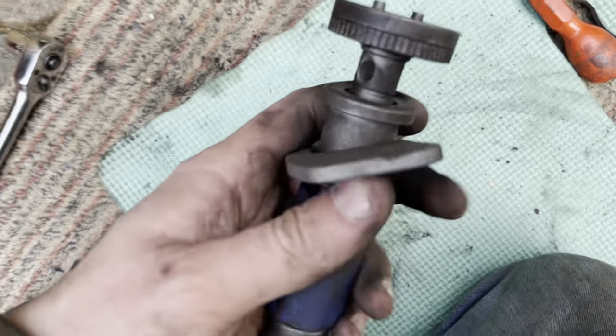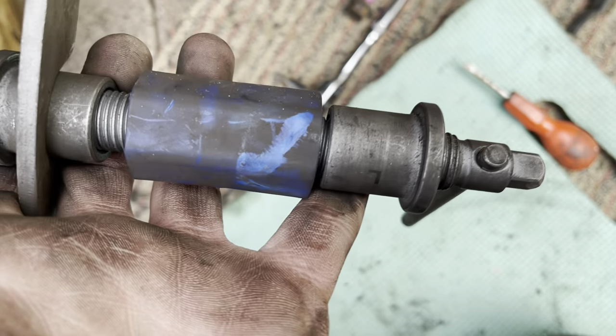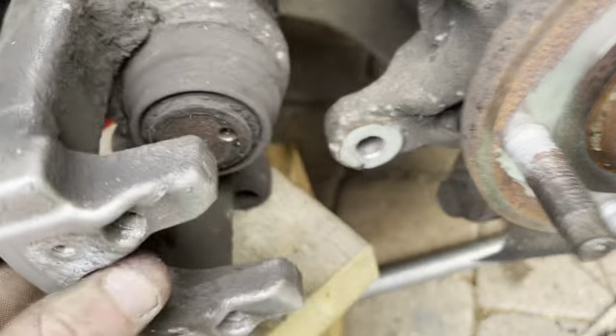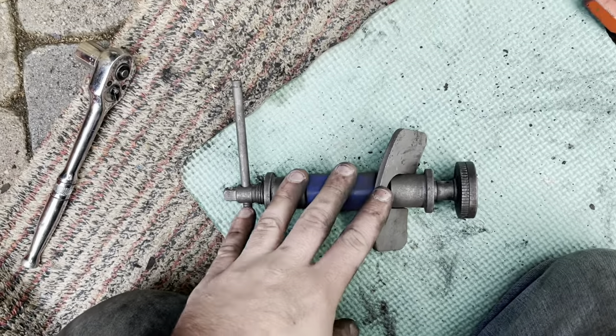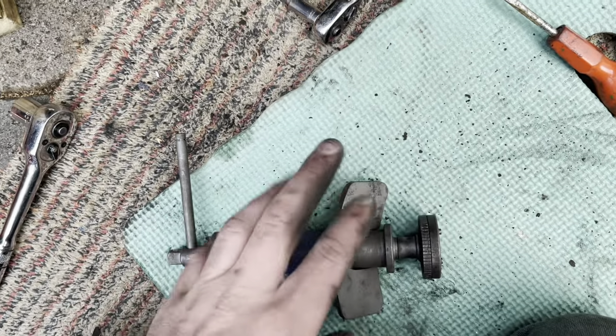If you haven't got one, you're going to need one of these. This is just a cheap one — well, I don't think it was cheap, but it weren't dear, if you know what I mean. This will take me longer to set this up than it will to turn it. I'll either get it first time, or I'll have it all back in front and everything, but we'll find out in a minute.